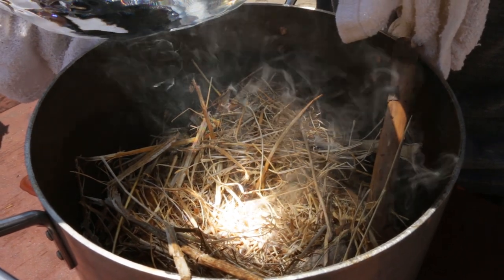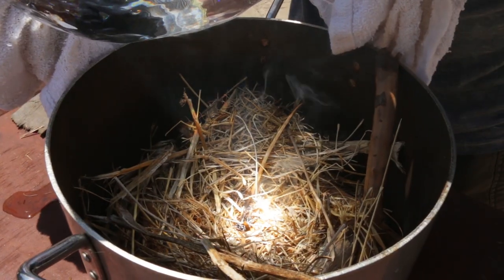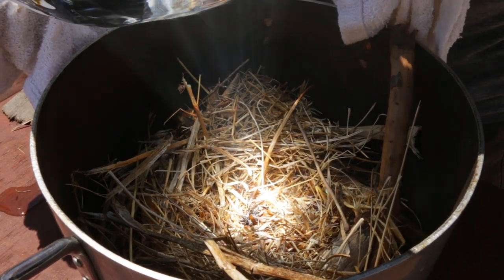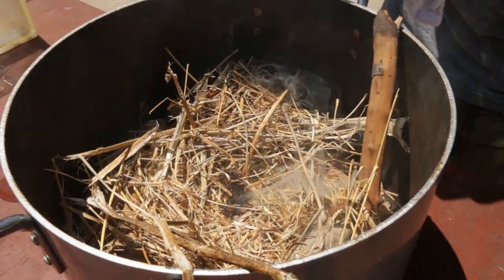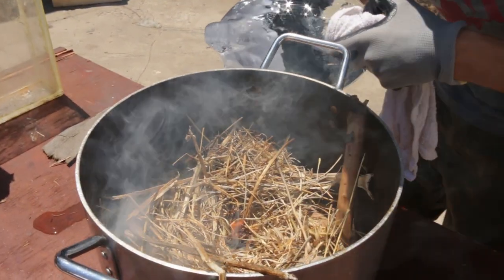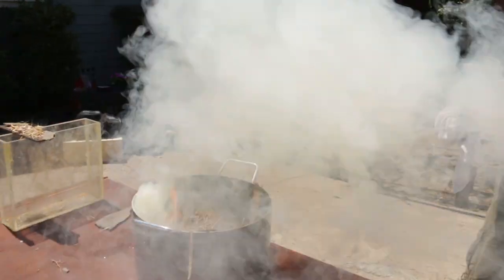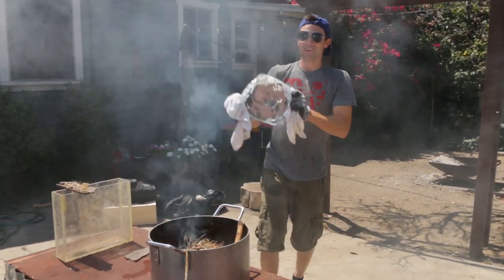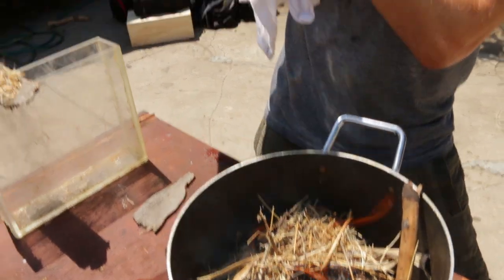Oh man. What do we got here? I can see the embers in there. There we go. Boom — fire from ice! Look at that right there. We finally did it.